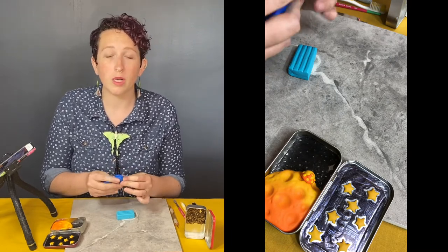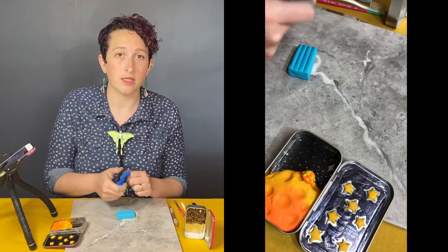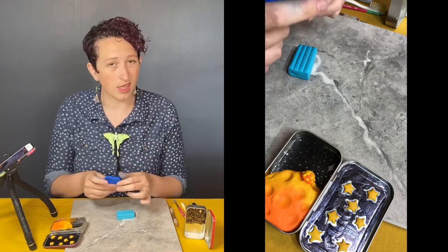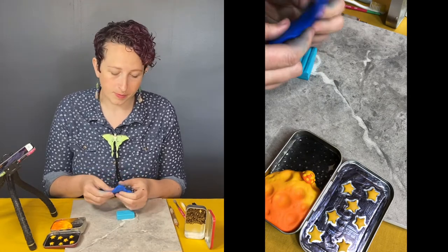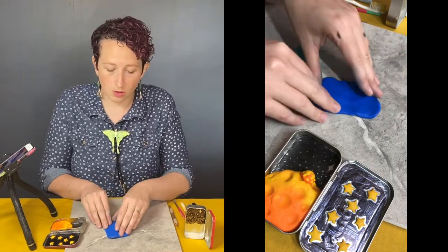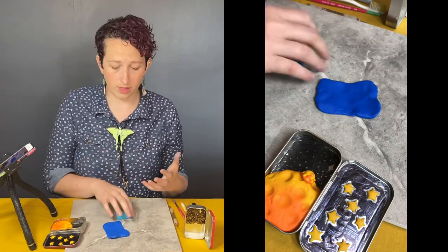If you are working with air dry clay, that is a very different consistency — almost foamy feeling, really soft. You're not going to want to condition it a ton because it just gets stickier as it gets warmer. So just go ahead and start with me in the process once you're ready — your clay is nice and soft and you're ready to go.